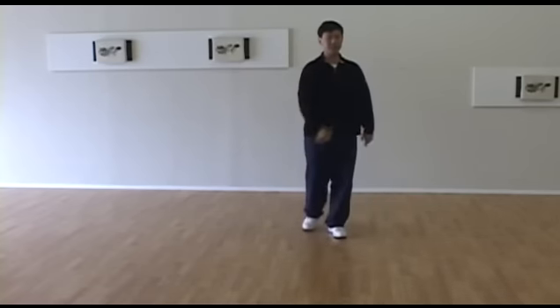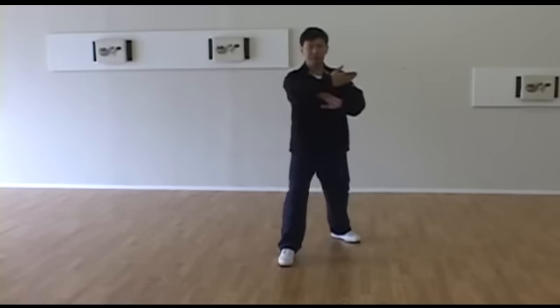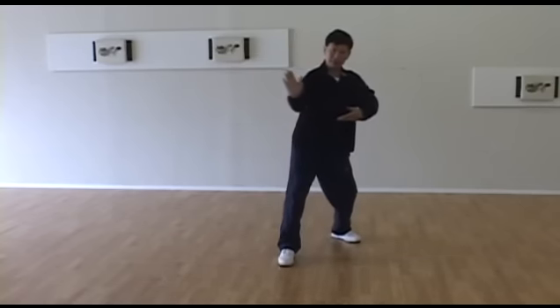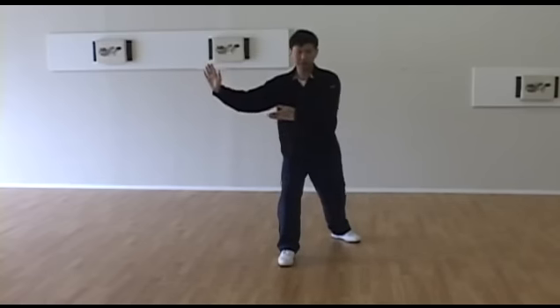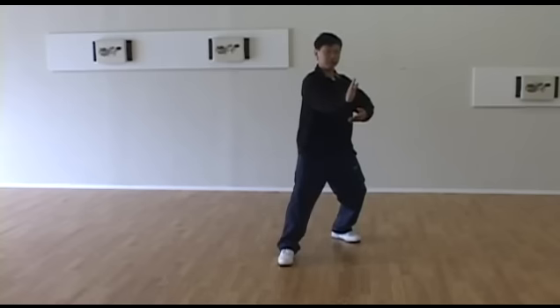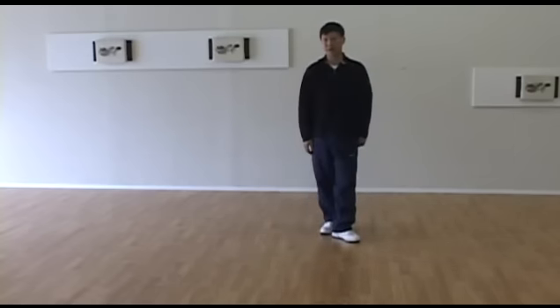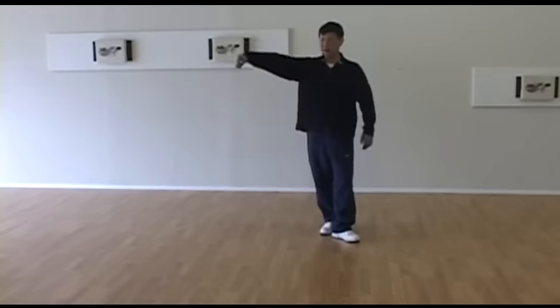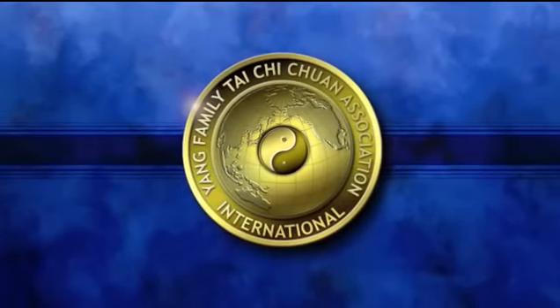Ward off right is the same as before — roll back, press, push, exactly the same. For roll back, some people's torso is leaning too far to the left. I would like you to keep your body turning while staying centered enough. You do lean slightly forward, but don't make it too low — just slightly lower than shoulder level. So this is about roll back. Press, push — pretty good. Single whip repeats from before.